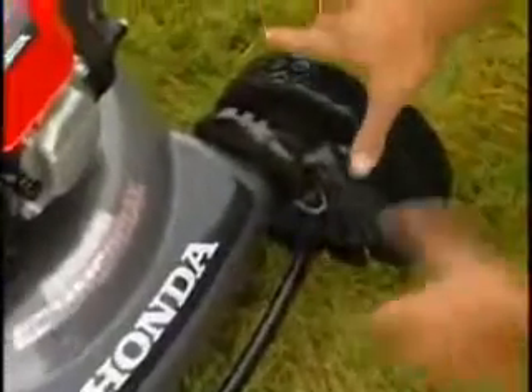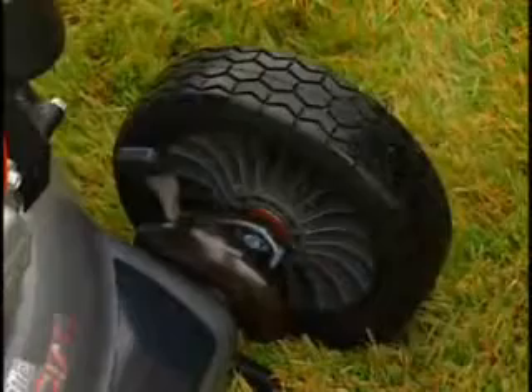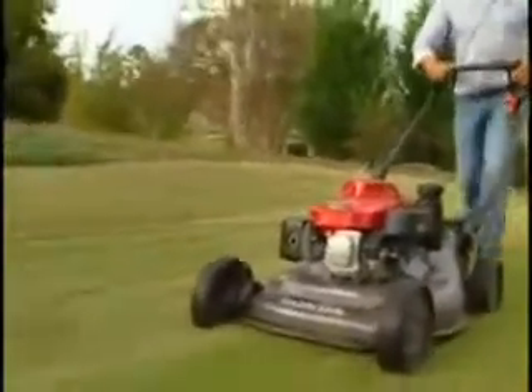A total of eight adjustment cutting heights are available, offering settings from three-quarters of an inch to four inches, making the HRC series suitable for all grass types.